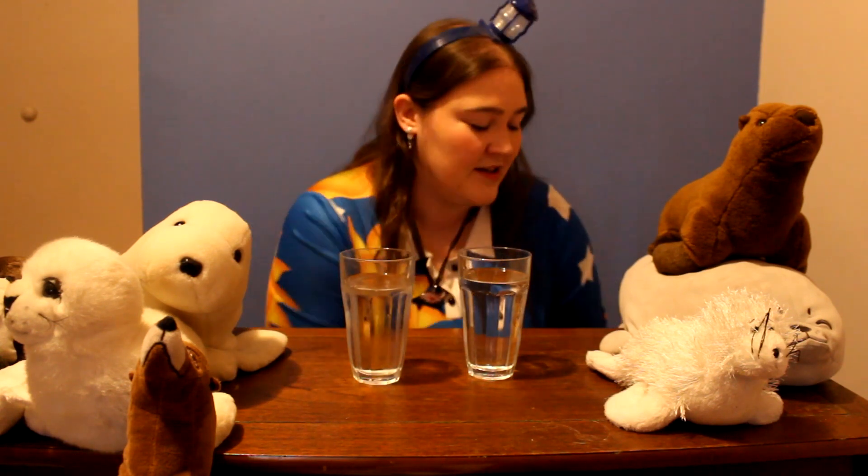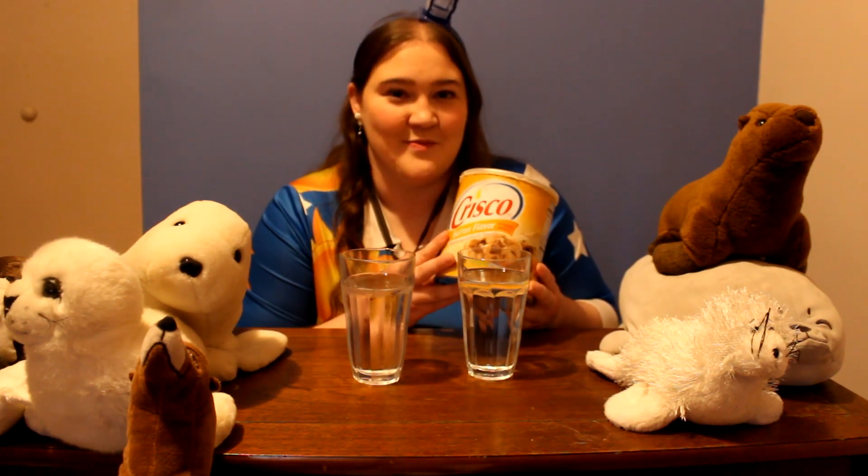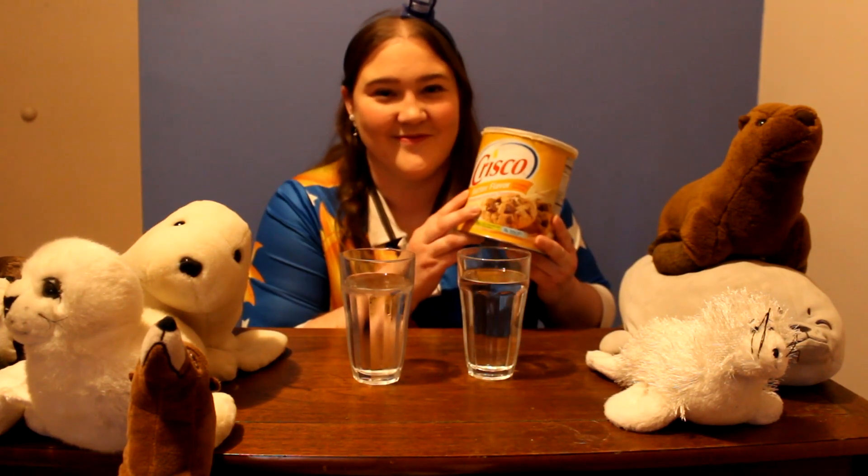If you want to do the experiment along with me, you're going to need a cup of regular water — just water from your sink — a cup of really cold water, it could have ice in it or you could have put it in the freezer to make it really cold. And you're gonna need some Crisco, or butter would also work. And you're gonna need your fingers. Hopefully you guys have all those.